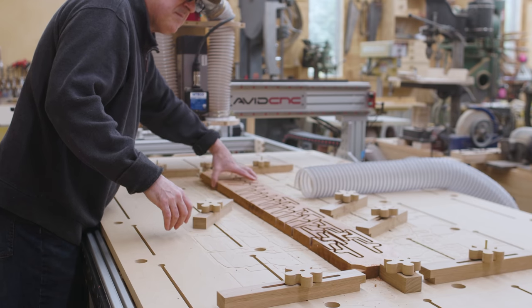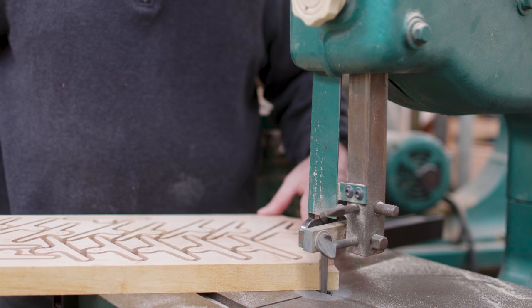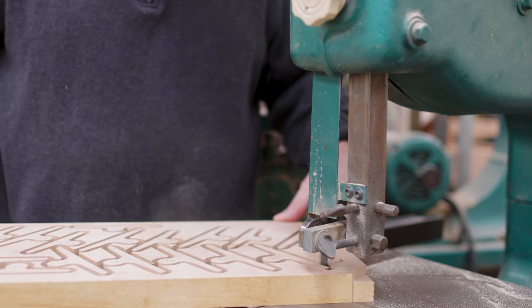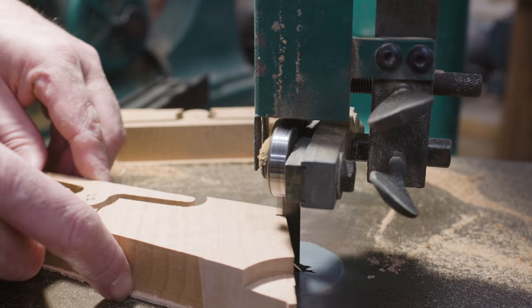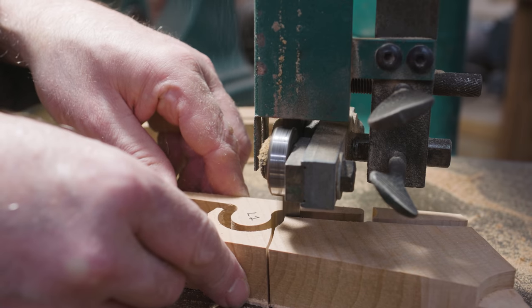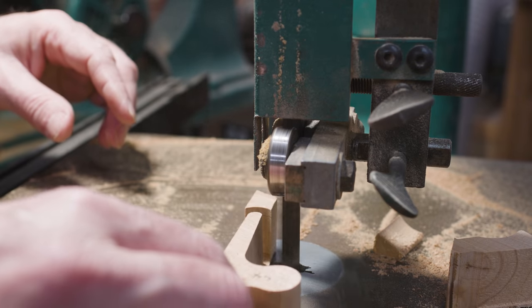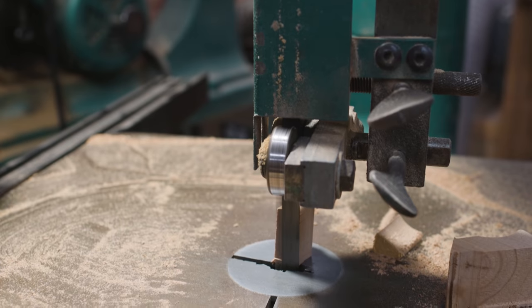So now I think I have all the inserts cut. I didn't quite cut them all the way through so I can cut them free on the bandsaw. If I don't cut them all the way through I can pack them in tighter on the piece of wood and get more use out of the wood. There's still a lot of waste but at least doing it this way there's a little bit less.